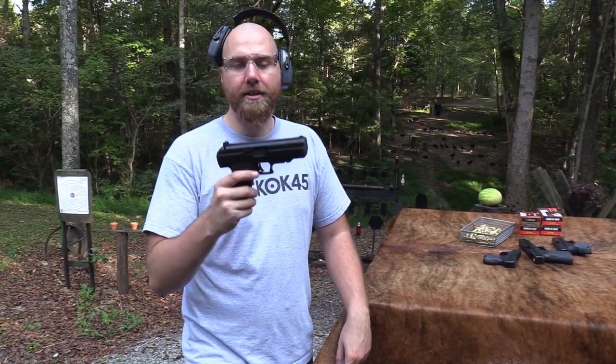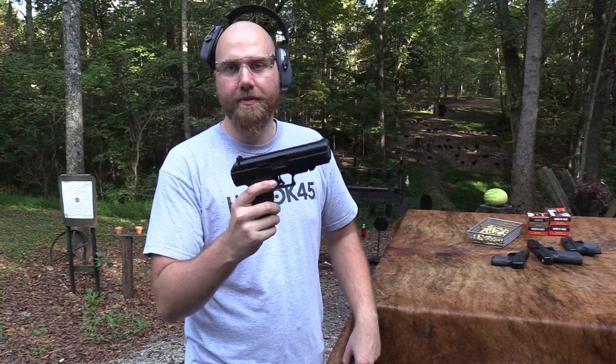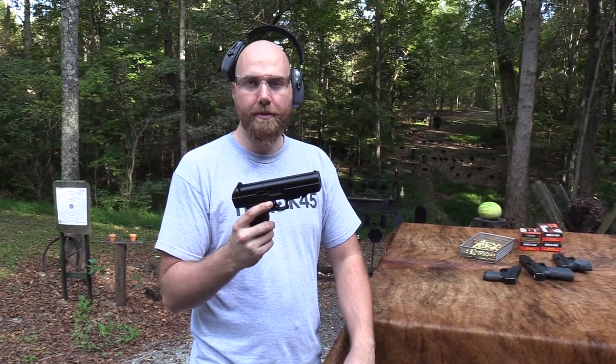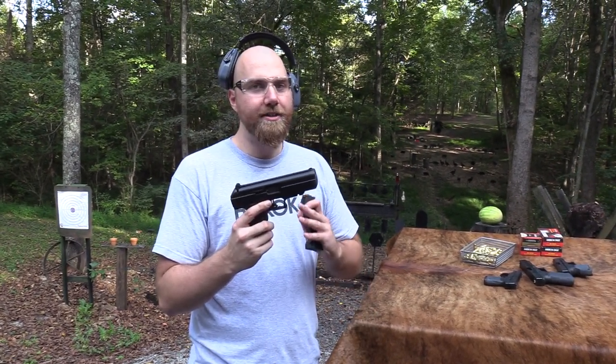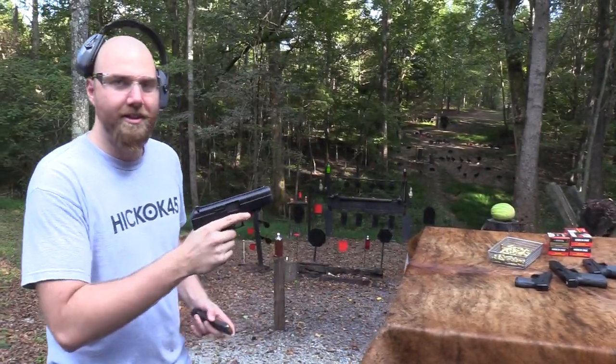John Hickok here. Today we're going to take a look at the Model JHP 45 ACP High Point — the infamous High Point. Everyone knows what the High Point is and all that entails. It works, it's pretty reliable, affordable. It's not as bad as you think it is, but that's still very bad. But we're going to shoot it first and I'm going to elaborate.